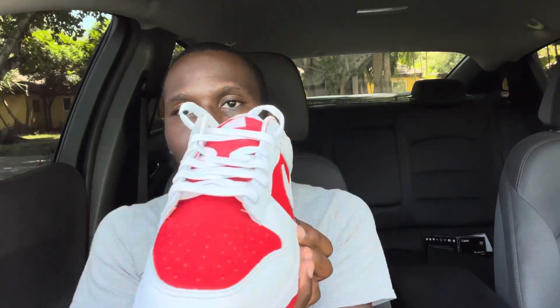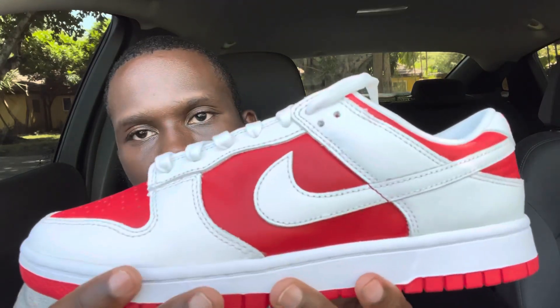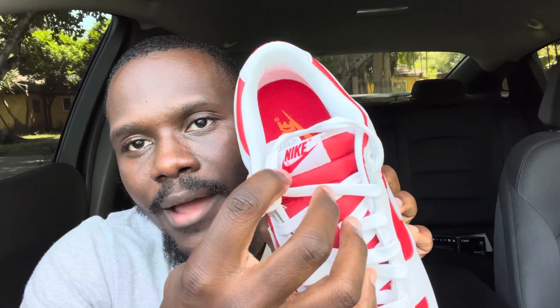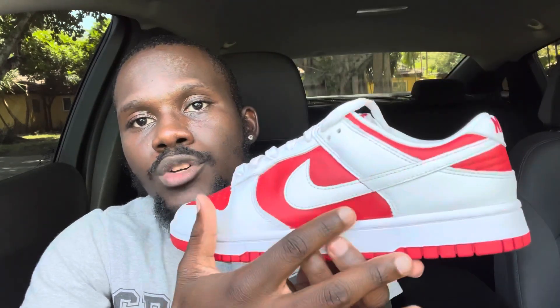As you guys can see just from the box, it says white and red, and majority of the shoe is white and red — nothing else different, no black, no other color. The shoe is white with a nice leather material in red. You have red all over the whole tongue, with the Nike patch right here in red. The laces are in white, which is pretty clean. Both swooshes are in white, the embroidered Nike sign in the back is in red, and the insole is in red. On the inside, like most Dunks, the Nike lining is orange, as we see on a lot of Dunks.